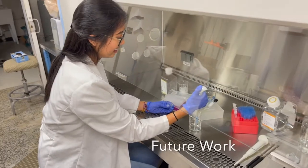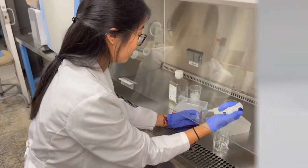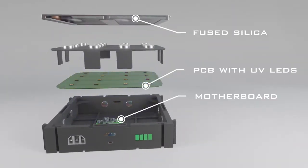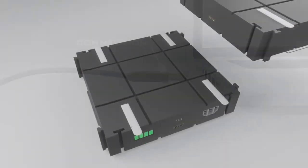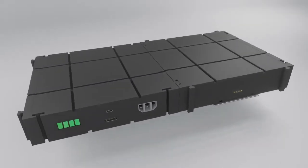In the future, we would like to complete the biological testing for our UV light matrix. Currently, we are developing a more advanced version of the Versatile. Additionally, it has sophisticated LED indication lights to communicate with the user. The advanced prototype design is modular and easy to attach multiple units for system expansion.